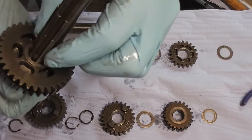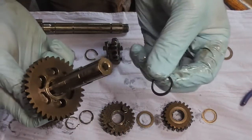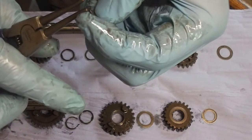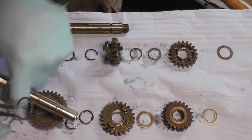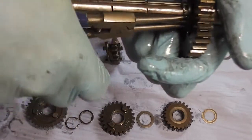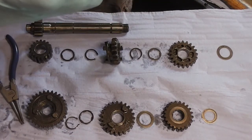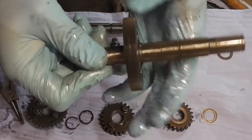Then we've got our clip. Try to get this back on without it pinging off. There we are. Make sure the circlip is right down in the groove — click — and just make sure it won't move. There we are.